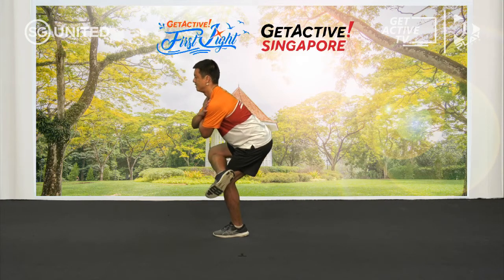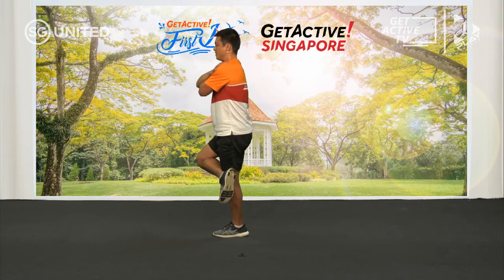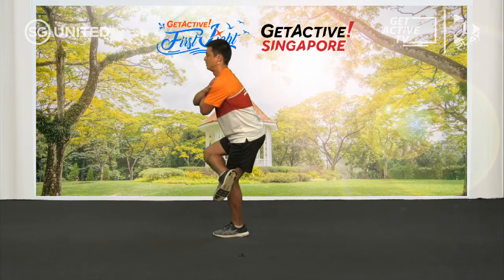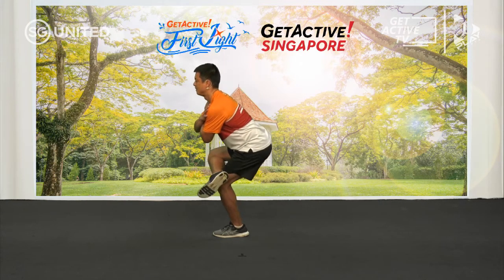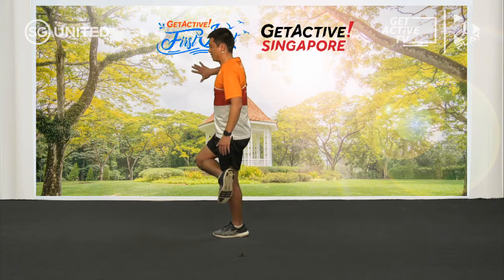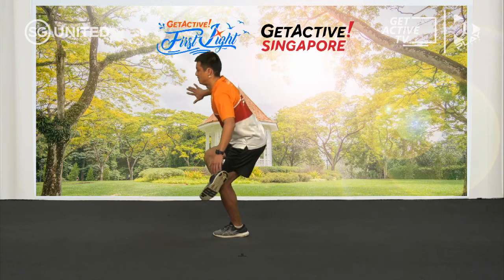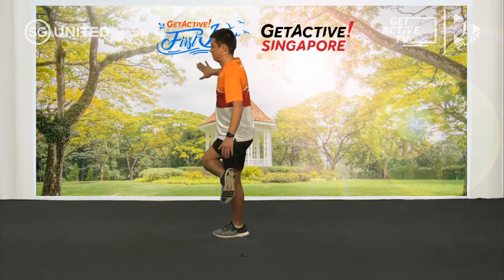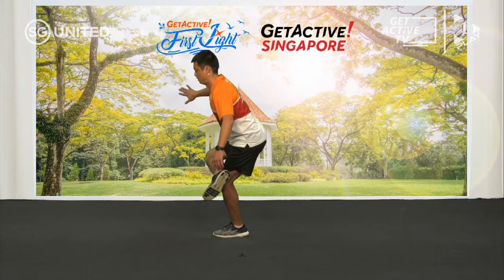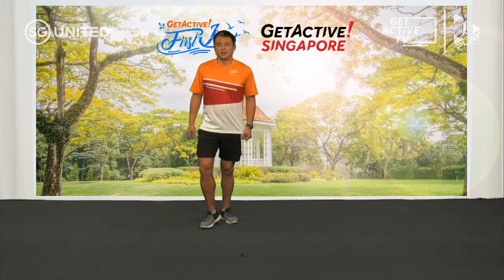Sit and up. This movement should be very slow and controlled. Just remember, if you need some support, you can hold on to a wall. Let's take a short break.